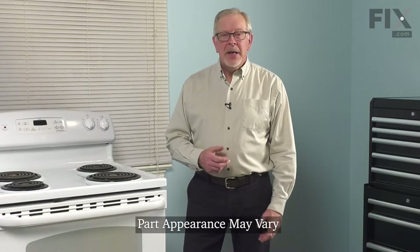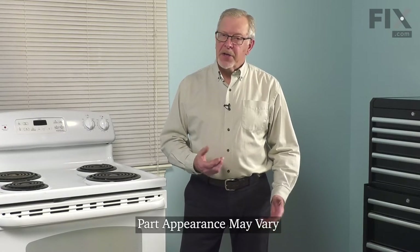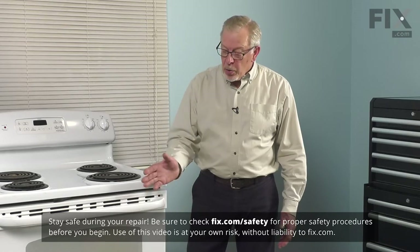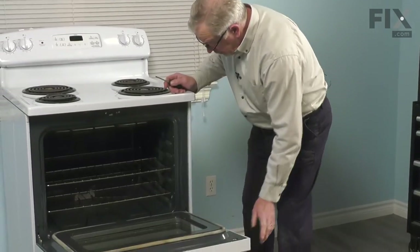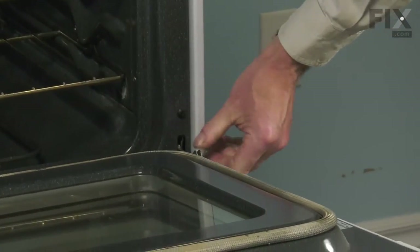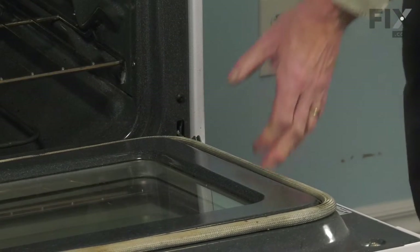Now to do this repair, it's easier to remove the complete oven door from the range and set it on a suitable work surface. So all we need to do is make sure that the door is cool to touch. We'll open it up and loosen the two clips and remove it completely from the range. Just open the door completely and on the hinges there are two little pivoting clips that we're going to rotate back towards the door.